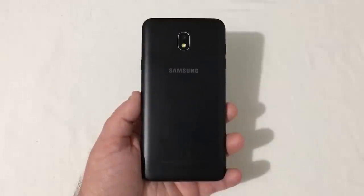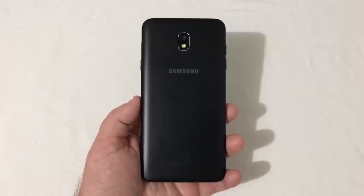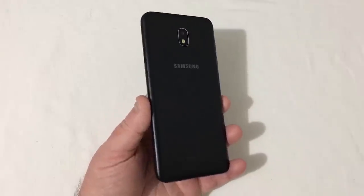Hey everyone, RJ here with CV Tech, and today I'll be giving my review on the Samsung Galaxy J7 Crown. I purchased this phone on Black Friday of 2018 and I have used this phone on and off for several months, so now I'm giving my review on it.